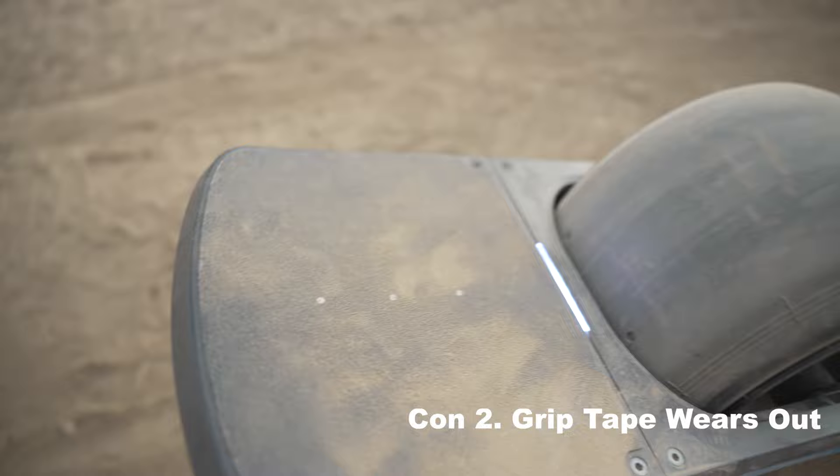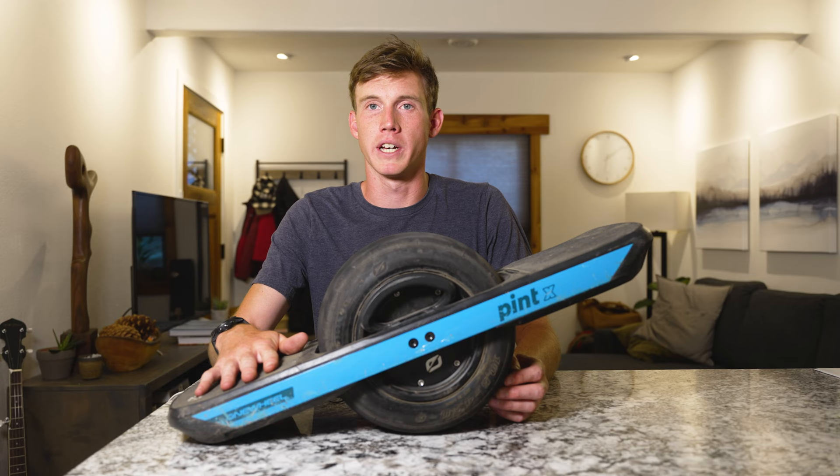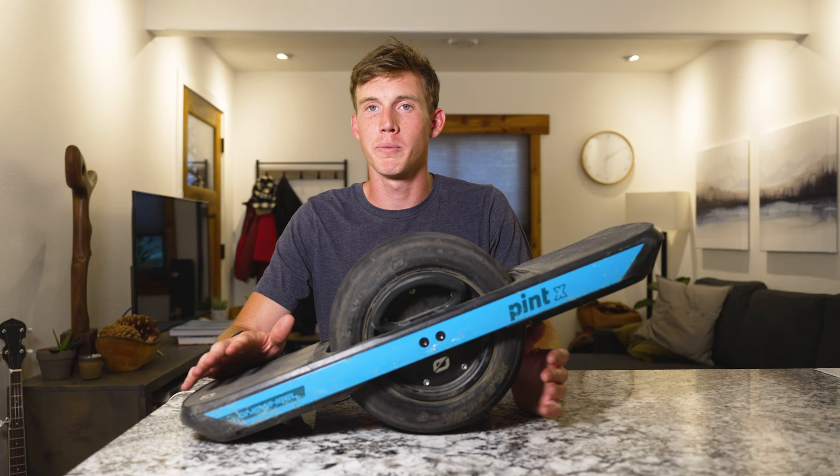The second con is that the grip tape is awesome right out of the box, but as you wear on it and you get dirty shoes on it, it does start to lose its grip just a little bit. Not a huge deal, but also not the most ideal setup.